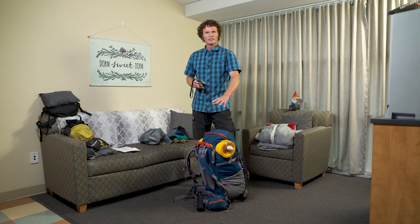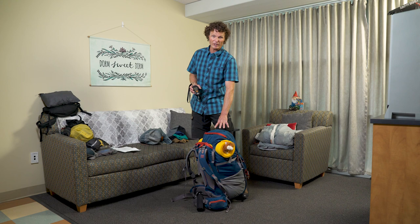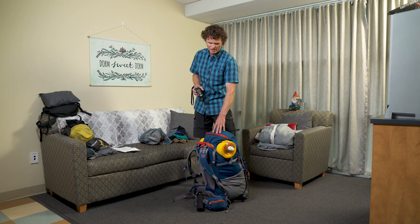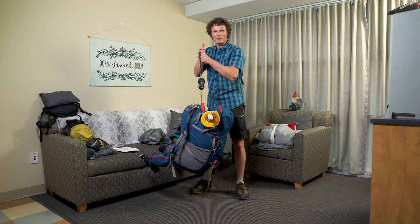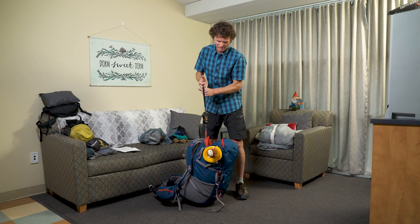Finally, consider the overall weight of the backpack. You want to be comfortable on the trail — you don't want to feel like a pack mule. About 25 percent of your body weight is what you're shooting for. Use a travel weigh scale by hooking it on and lifting, or use a bathroom scale and do the math. Okay, I've got my bag packed and about five minutes to meet the class. Next time I see you we'll be setting up camp.